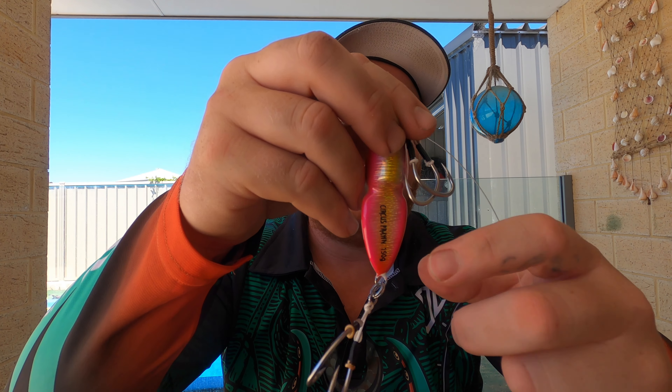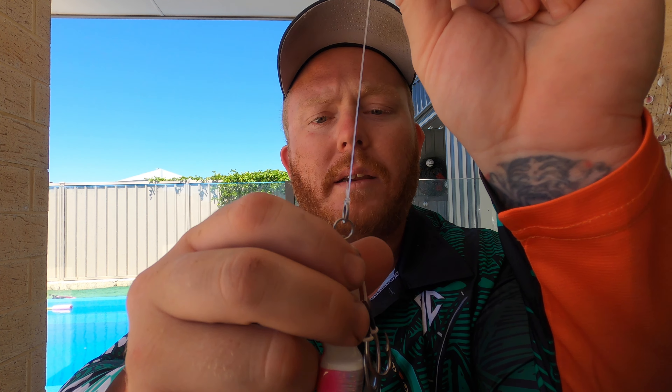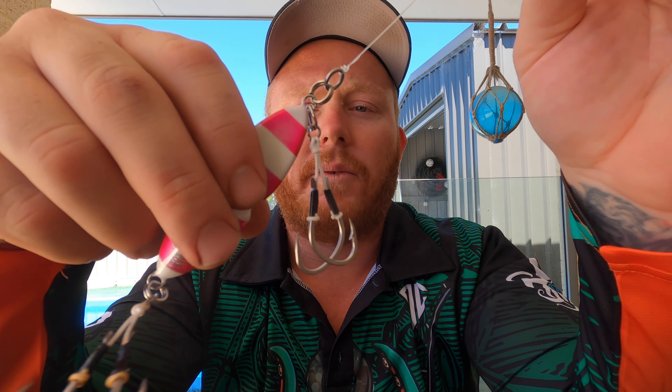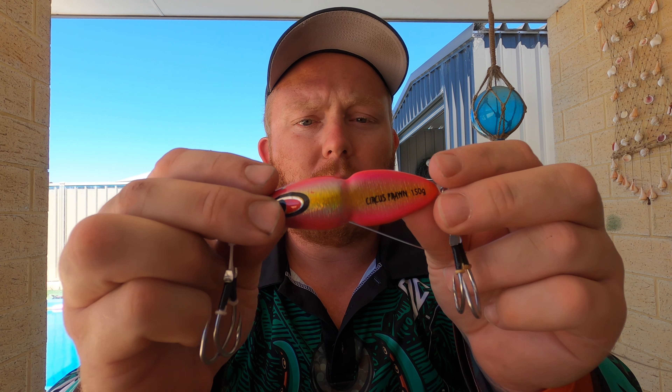What I do is use an FG knot from my braid to my leader, and I go about a metre and a half — like a rod length — and then go straight to the solid ring. The reason I use the FG knot is it just slides through the eyelets a lot better and it's a nice strong knot. A metre and a half gives you a nice clear line and a nice strong abrasion-reduction line. So anyway, that's how I've rigged up the circus prawn — I use this method for all my lures.